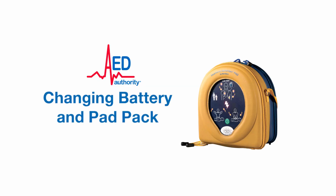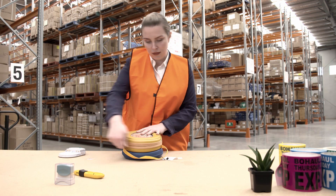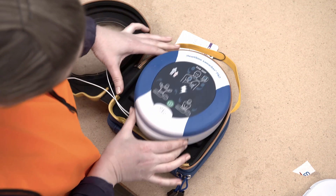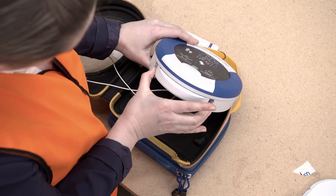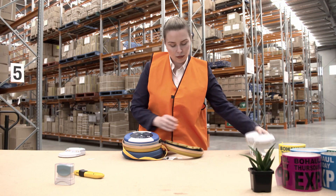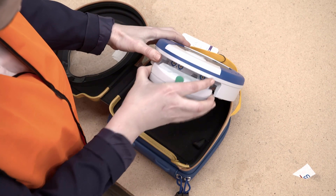After using the 360P or after four years since purchase, you will need to replace the battery and pad pack. Press the two locking tabs on the side of the battery and pad pack and slide the pack out. Insert the new battery and pad pack into the 360P until the tabs lock into place.